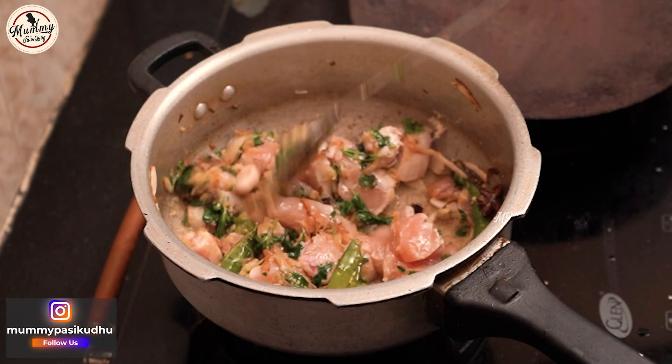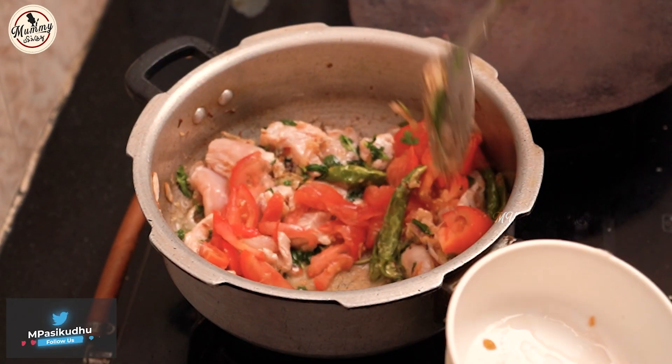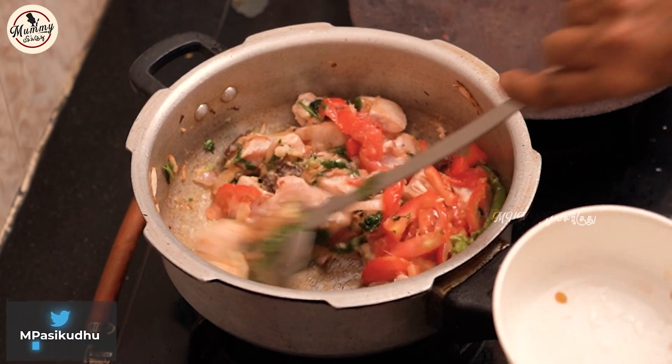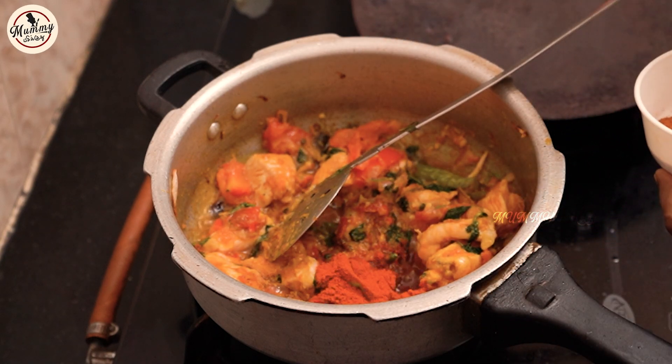Put some more chicken in and add a thakali. Cook this a little bit. 5 teaspoon manjo, 1 teaspoon molaga, 6 teaspoon karam masala.